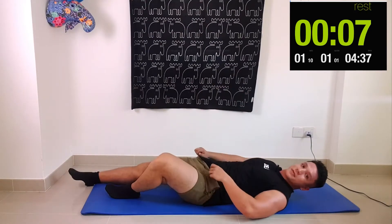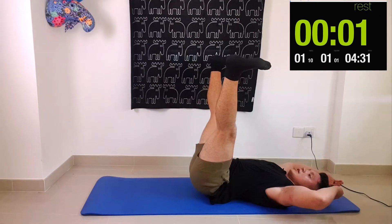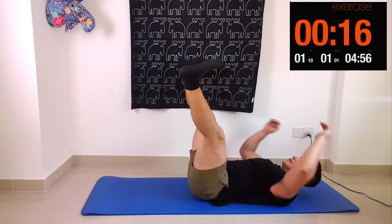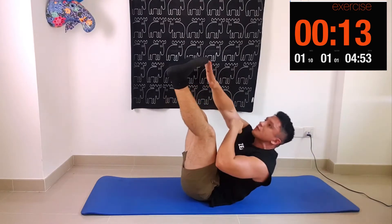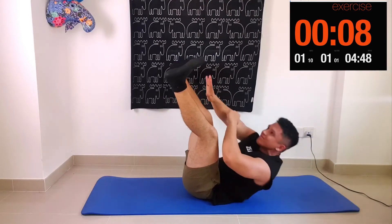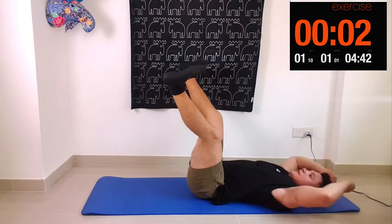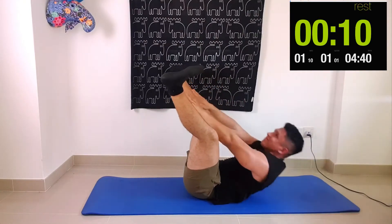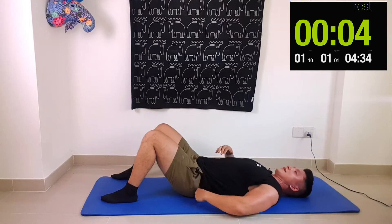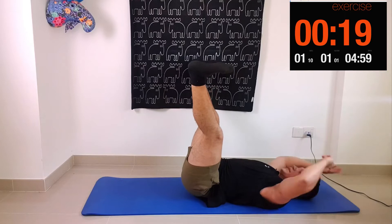Exercise number three: have your legs up and open, and go opposite toe touch, opposite toe touch, then to the middle — opposite, opposite, then to the middle. This is definitely getting tough. That's one round done; these are definitely starting to hurt. Make sure you have your legs wide enough so that you can get a good twist as you crunch up.